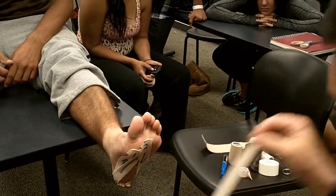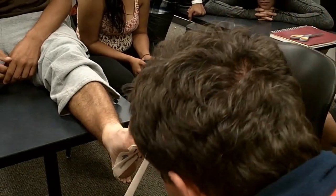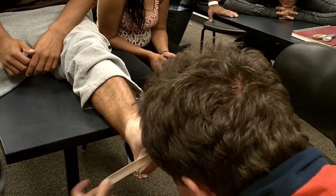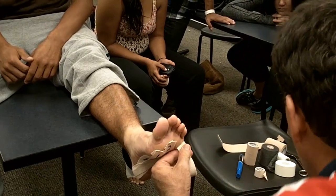We're going to come over here. This is going to help give us a little metatarsal arch. Take the stretch out, come around — five to five.